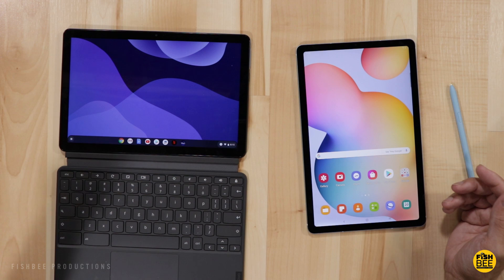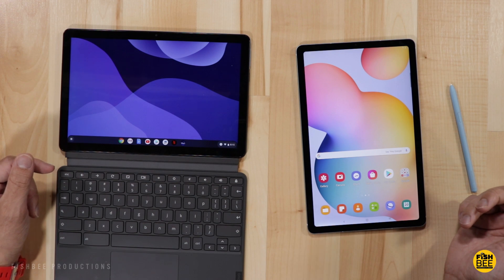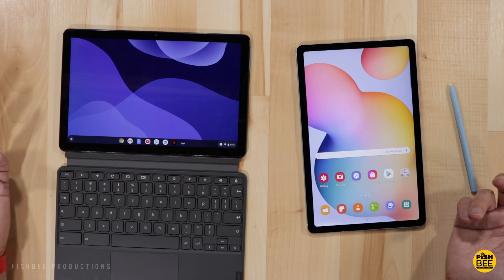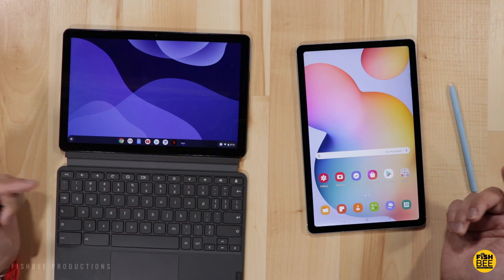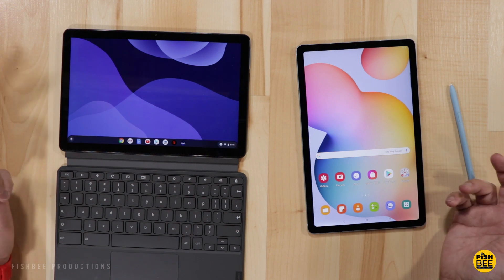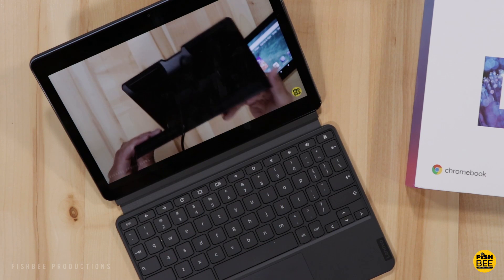In today's video we're going to look at two different tablets just recently released: the new Lenovo Chromebook Duet and compare it against the Galaxy Tab S6 Lite. You can get the Chromebook around $300 when it's in stock and the Galaxy Tab S6 Lite is right around $400 depending on which version you get. Both versions I've got are the 64 gigabyte Wi-Fi only version, but I'll leave a link in the description below with current pricing and more information.